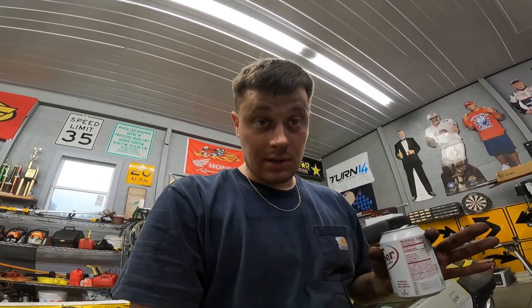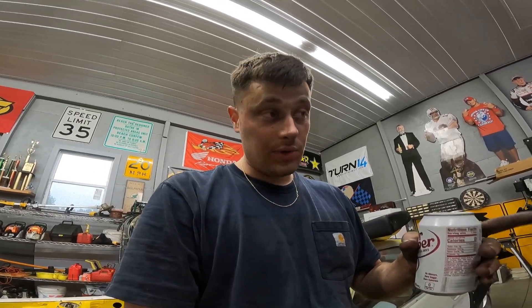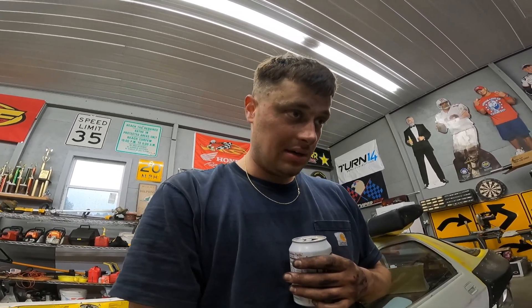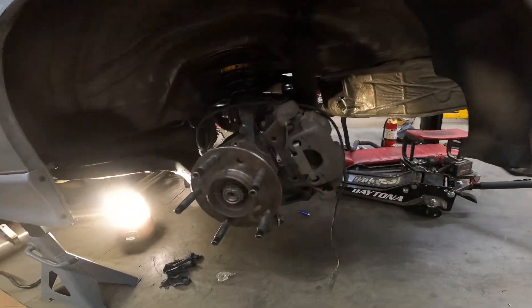A few things: keep the rear out until you're completely done, because the top trailing arms that hold the spring and the bottom camber arms both have to be put on before the rear goes in. You can shimmy the rear out of place for the bottom ones, but not for the top one. So just keep the rear out all the way until the end. I finally got one side all the way in.